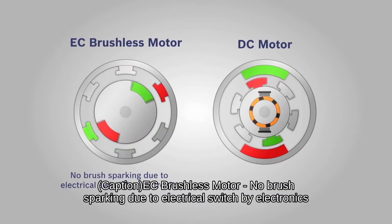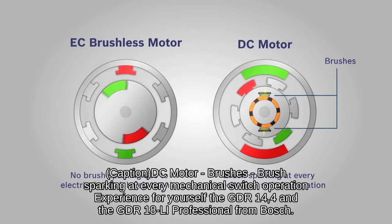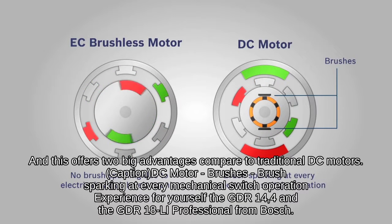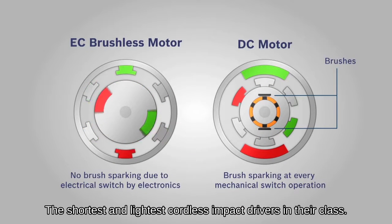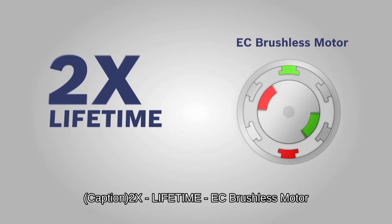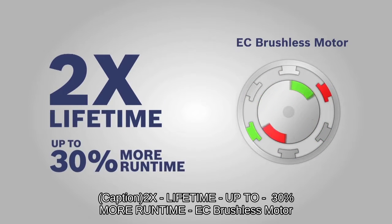EC means the motor in this tool is carbon brush free, and this offers two big advantages compared to traditional DC motors. Number one, you get up to double the lifetime simply because there are no brushes that can wear out. And number two, you get up to 30% longer run time.